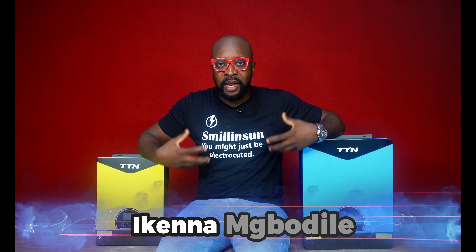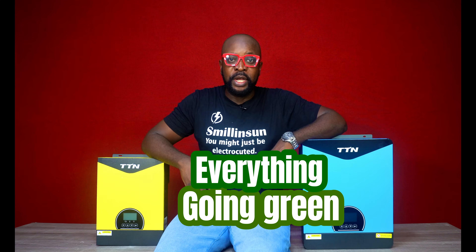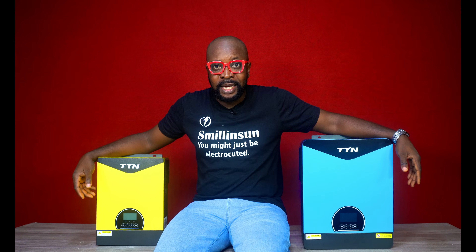Welcome back, everybody. My name is Ikenna from Smiling Sun — everything solar installation, everything inverter installation, everything going green. And right here I have two hybrid inverters: on my left, a hybrid inverter, and on my right, another hybrid inverter.